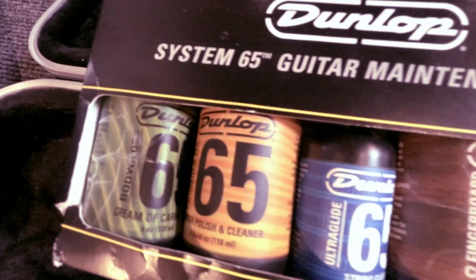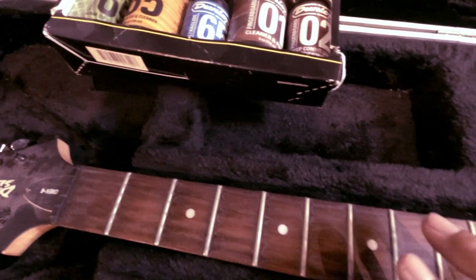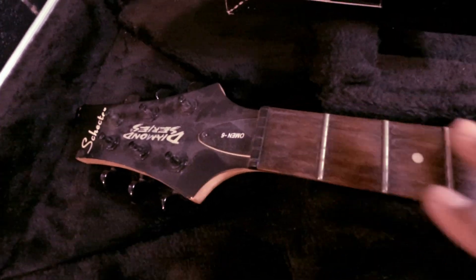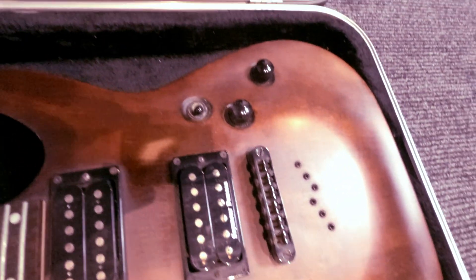What we're going to use is the Dunlop System 65 Guitar Maintenance Kit. I'm going to go through all these. I'm not going to show you the whole process — we're just going to do a before and after. So here's the before, and then we'll come back and do the after.